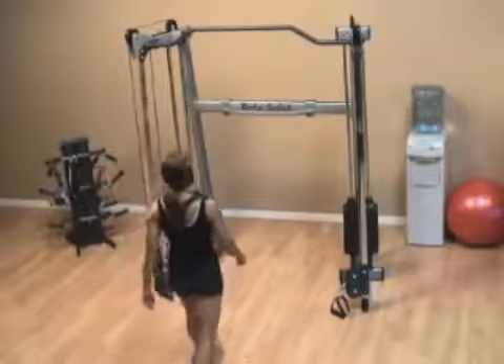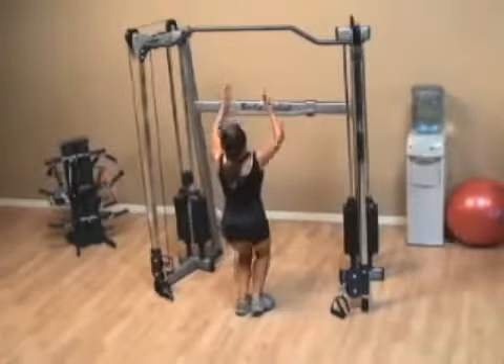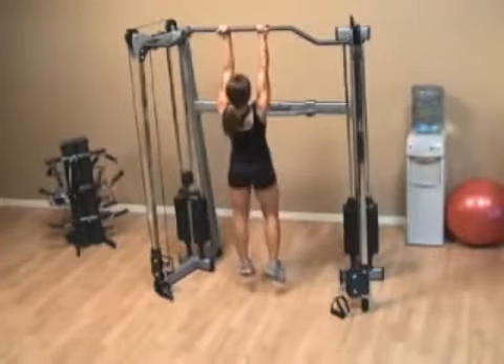With the underhand pull-up, make sure that you grab the bar with your palms facing you.